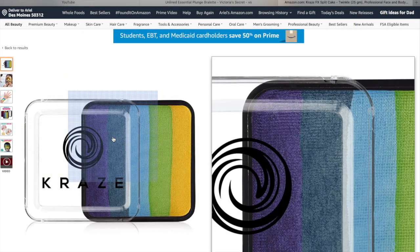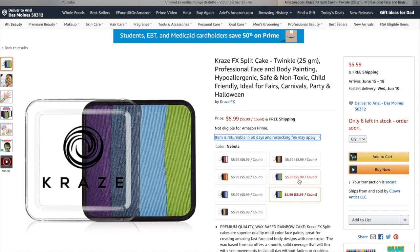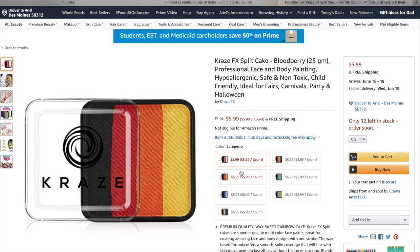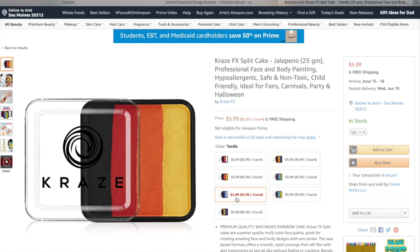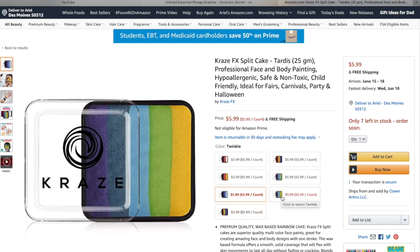For a cool toned cake, I really like this Craze FX rainbow cake. I own this and I use it — it's very nice. These Craze rainbow cakes are a little bit smaller, they're 25 grams, but they're $6 — that is an absolute steal. There's also a wide range of Craze cakes available in this line. I always tell people when they're starting out: get a warm cake, a cool toned cake, and a true rainbow cake. You could do that with TAG or with the Craze FX line and really have a nice range and variety to start face painting with. And for six bucks, you might be able to buy them all.